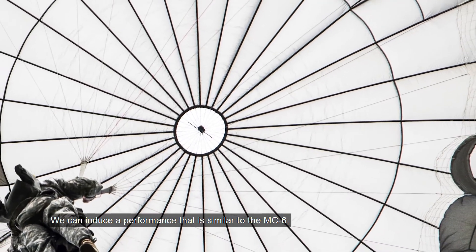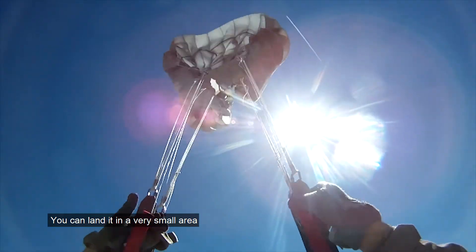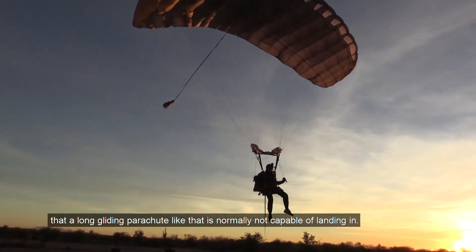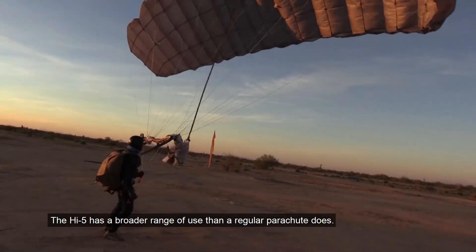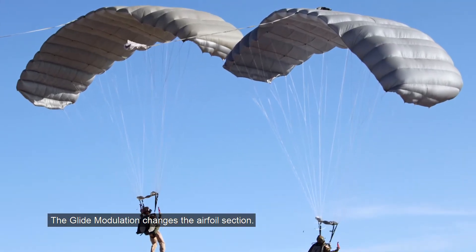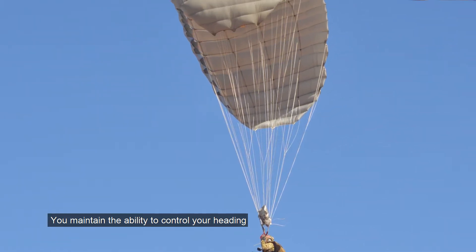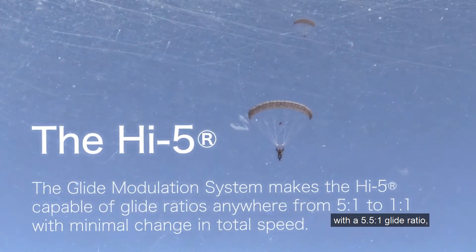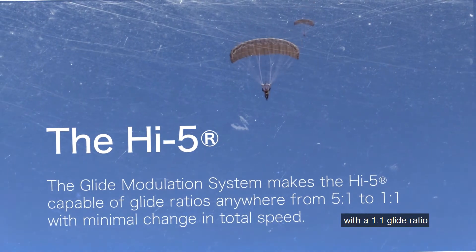We can induce a performance similar to the MC6. You can land it in a very small area that a long gliding parachute like that is normally not capable of landing in. The Hi5 has a broader range of use than a regular parachute. The glide modulation changes the airfoil section — you maintain the ability to control your heading, but instead of gliding with a 5.5 to 1 glide ratio, you're descending with a 1 to 1 glide ratio.